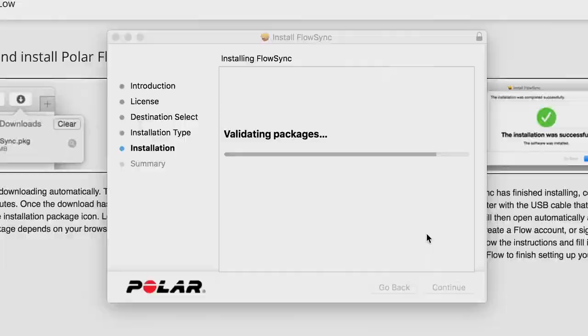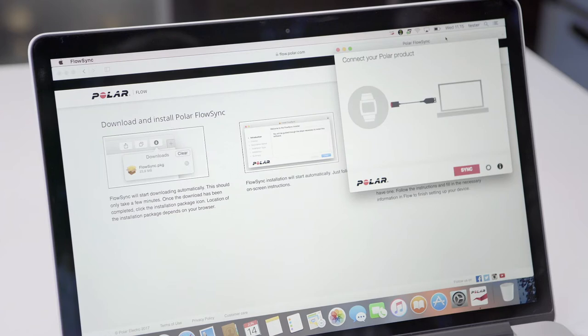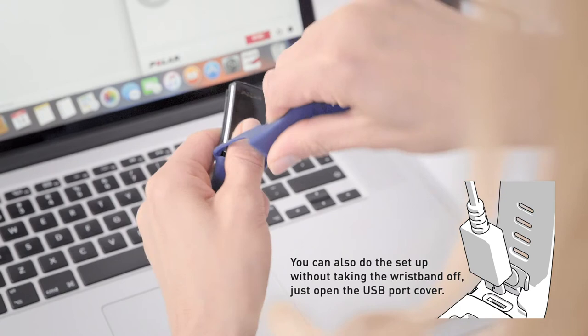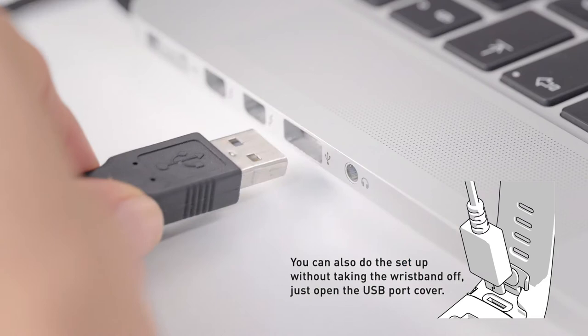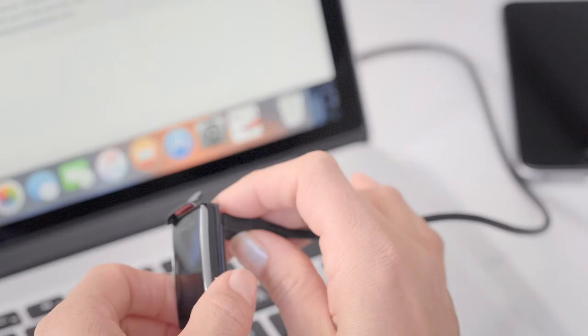Once the installation is complete, FlowSync opens automatically and asks you to connect your Polar product via cable. Plug your A370 into a powered USB port with the custom USB cable that came in the box.